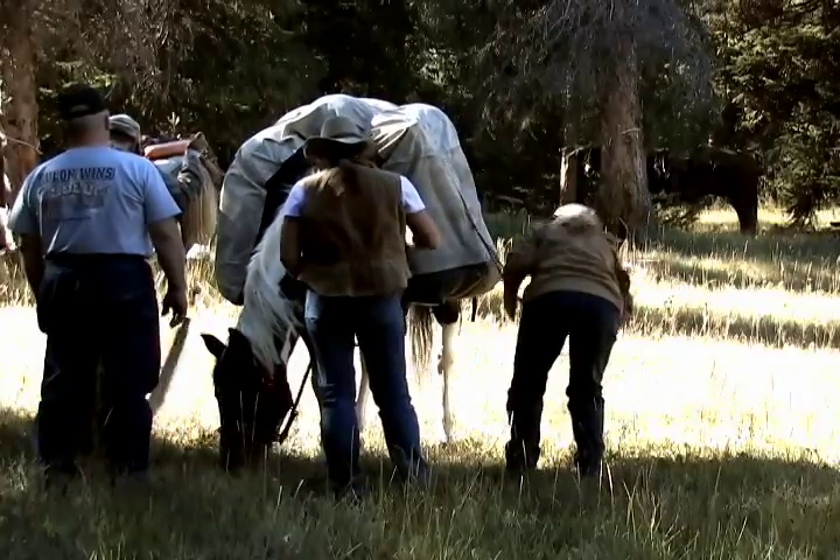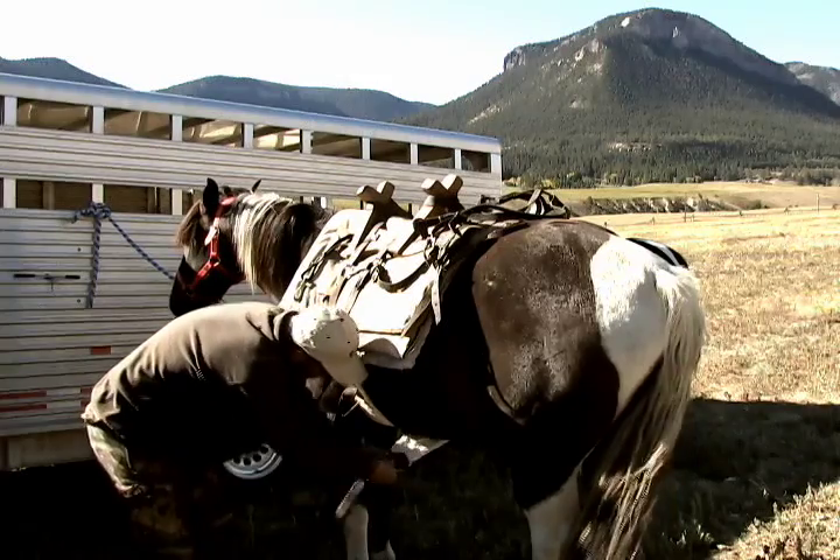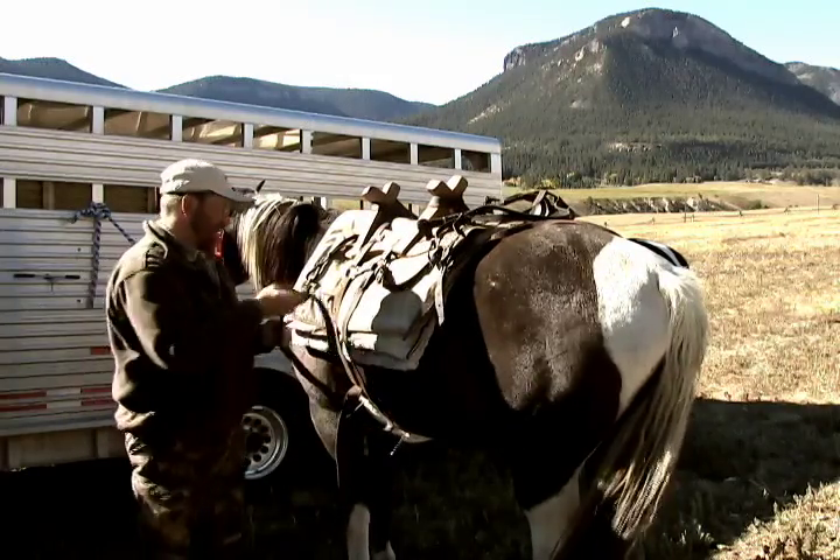A Wyoming bighorn sheep hunt is a once-in-a-lifetime opportunity for most hunters, and when you draw this coveted tag, please give us a call, as we at Morning Creek Outfitters would like to take you and fulfill your dream, as we've done for more than 150 other bighorn sheep hunters.